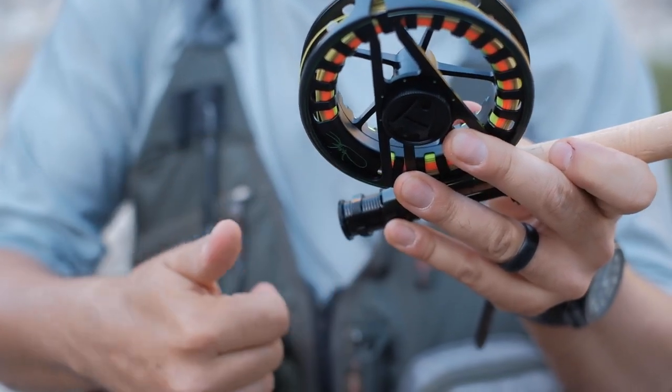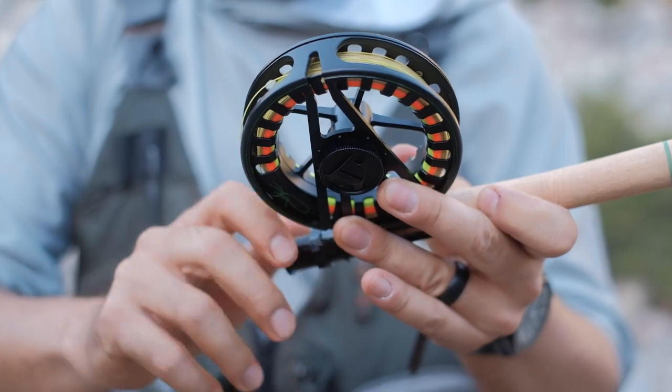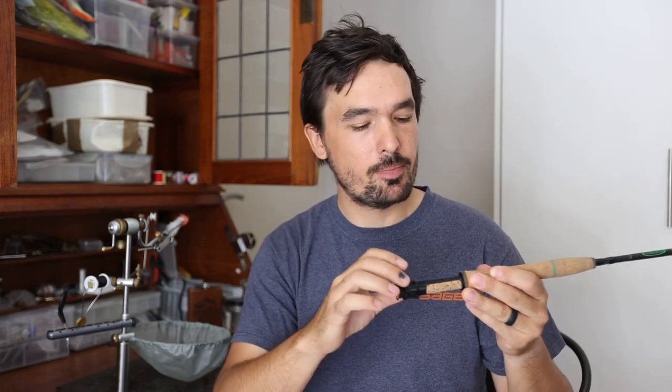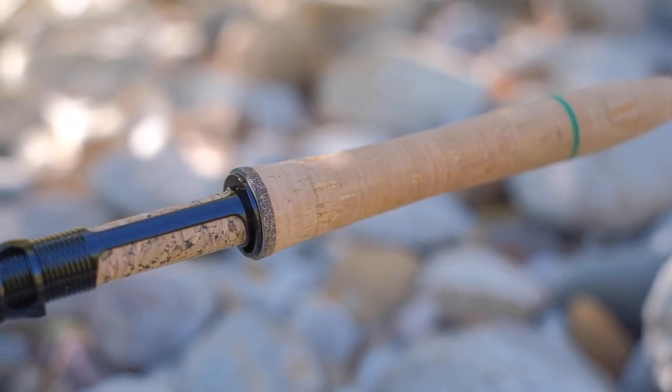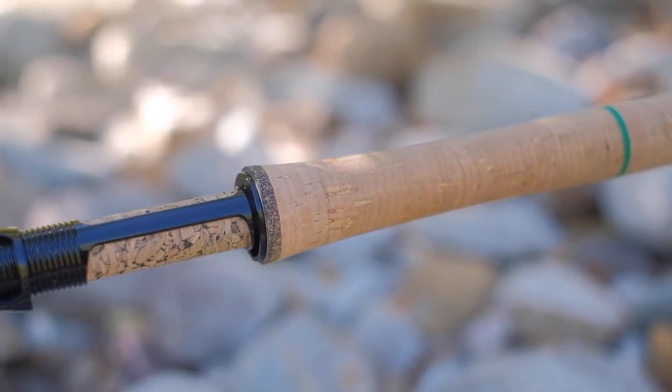There's an uplocking reel seat on this 10 foot 3 weight version — I think the 11 foot 3 weight has a down-locking version, which helps to balance the rod a lot better. This uplocking reel seat is made from black aluminum and it has a single locking ring. I would have liked to see two locking rings as it just secures your reel a lot better. The insert isn't wood as you normally see; this is more like a compressed cork. It really looks great but it's not necessarily as durable as hardwood, though it really does suit the rod.